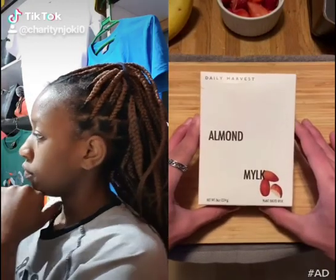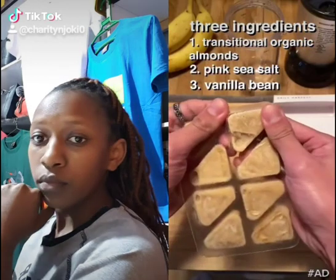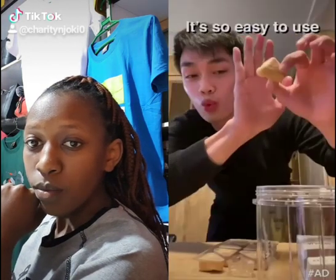Daily Harvest plant-based milk. It's made of three ingredients: almonds, pink sea salt, and vanilla bean. It tastes amazing because it's not watered down, and it's really easy to use.